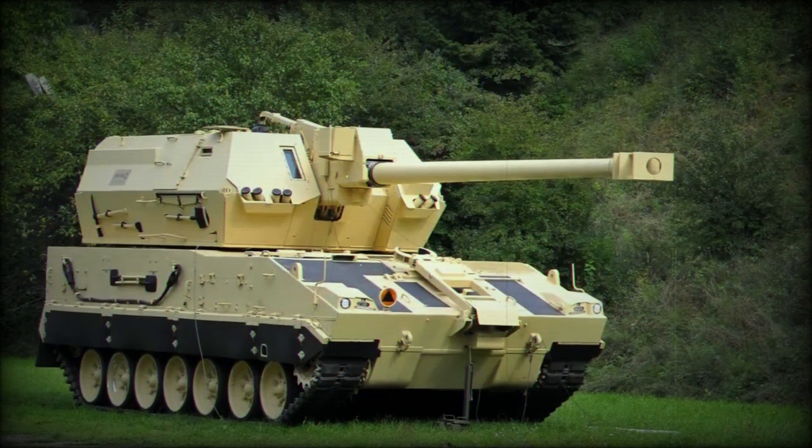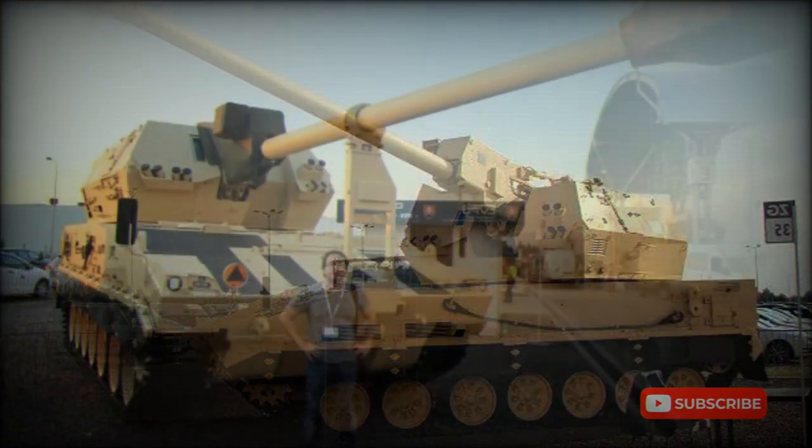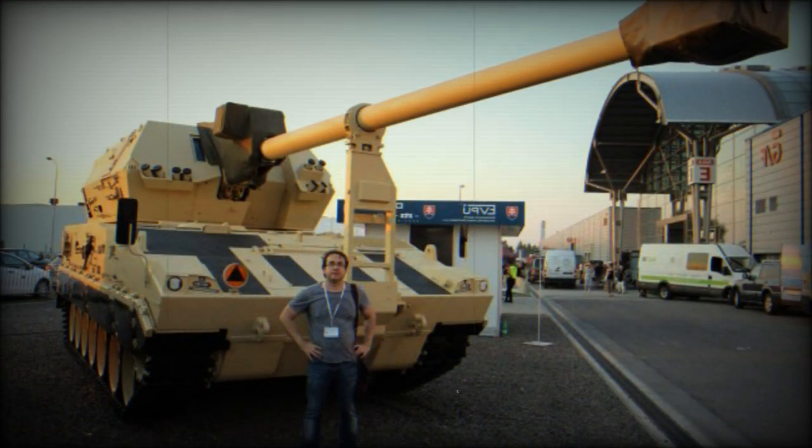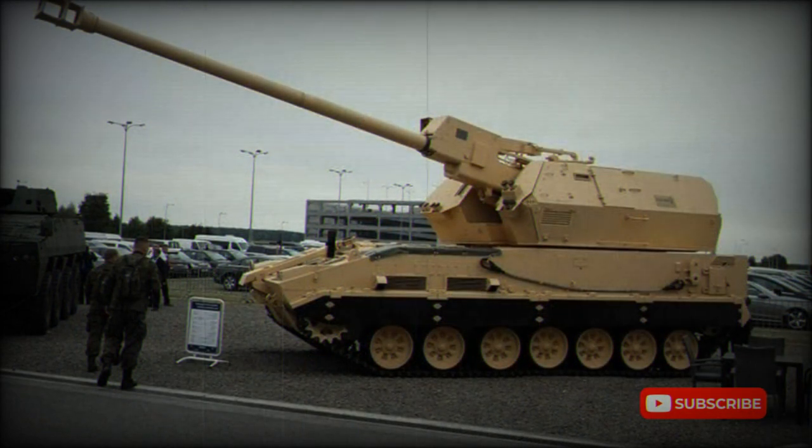The Polish UPGNG tracked chassis uses many components of the PT-91 main battle tank, which in turn is an improved Polish variant of the Soviet T-72. This chassis was originally developed for the Polish Crab self-propelled howitzer; however, Poland later selected a South Korean K9 chassis for the Crab and the UPGNG chassis was dropped. The Diana's chassis incorporates some improvements over the older UPGNG version. The vehicle is powered by an S12U diesel engine developing 850 horsepower — a modified version of the T-72 power pack — mated to a manual transmission.